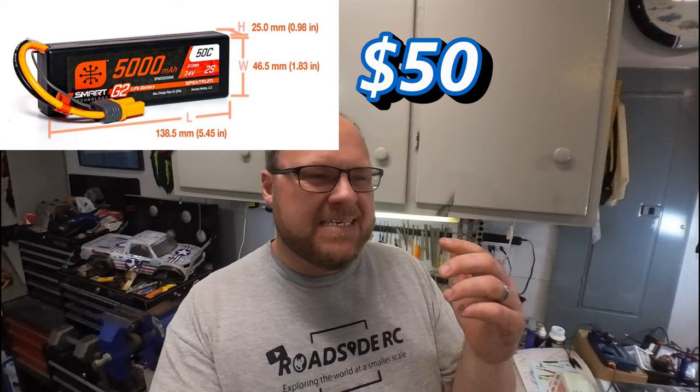The Spektrum battery that Losi actually recommends comes with the IC5 connector so that you can see the battery voltage via your controller. It's a nice feature but it's proprietary, which means their battery is a little bit more expensive. As an example, the 5200mAh battery they recommend is around $50–55 depending on where you purchase it.